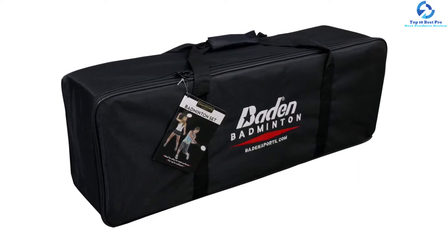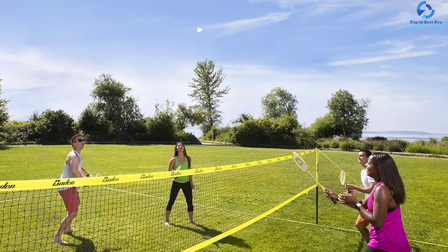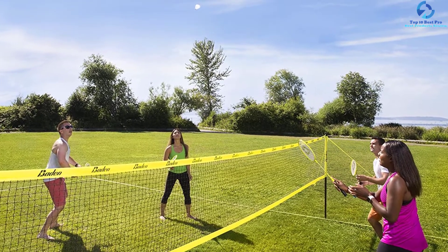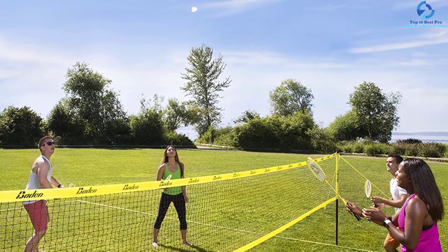With its tough construction, you can be sure that the product will withstand the test of tough weather like strong wind. It is also made using waterproof edges and the rope is made using durable nylon material. Therefore, you should have a guarantee that this product features a build that will withstand any kind of competition or stress.